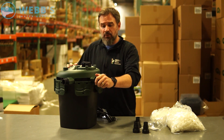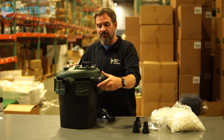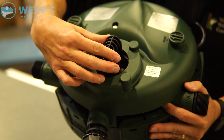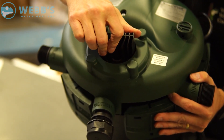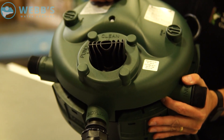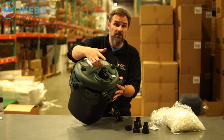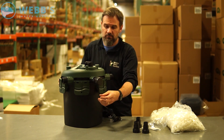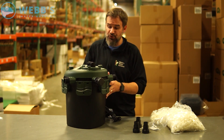The back flush valve has a cap — you just keep that capped when not in use. When you're ready to back flush, you just turn this valve, back flushes the filter, shut it back to pond, cap it, and you're done. Super easy.